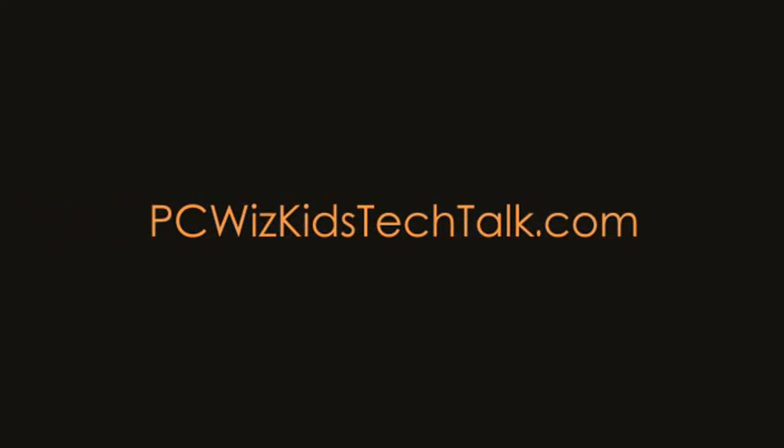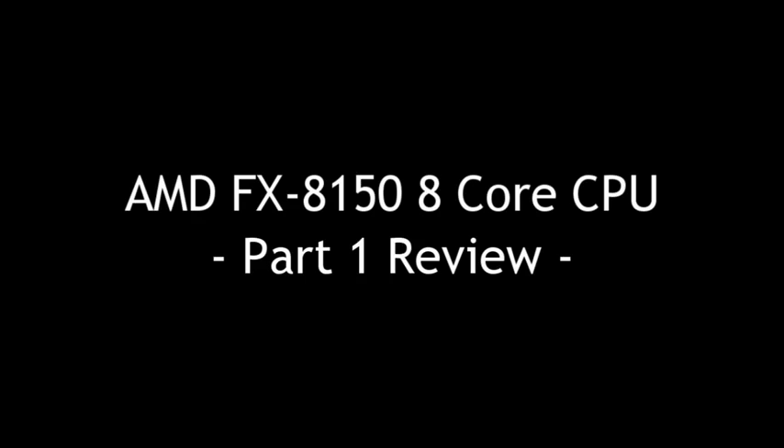Welcome to PC Woods Kids Tech Talk. Today we're reviewing the AMD FX8150 8-core CPU. This is part one.